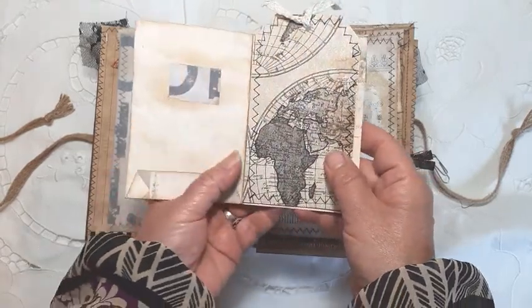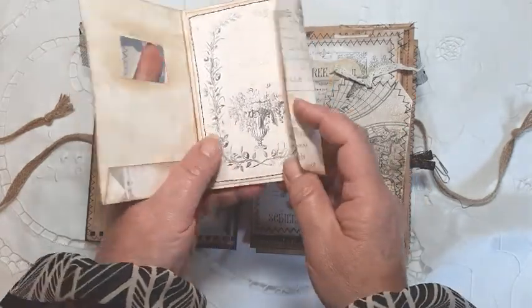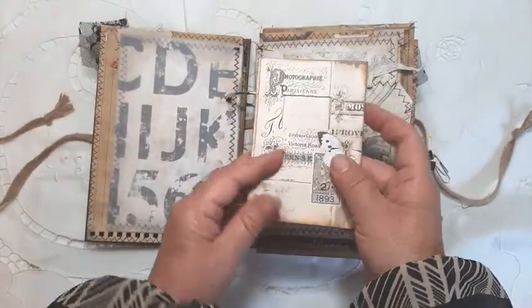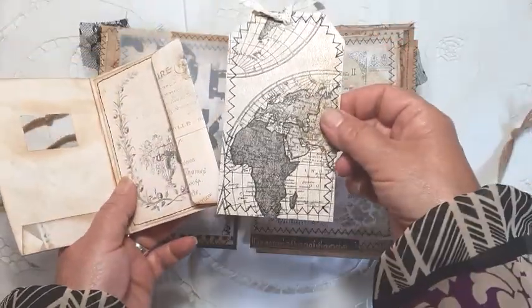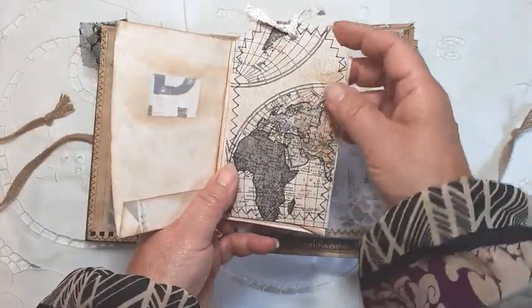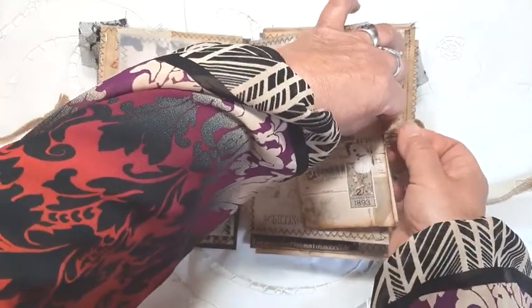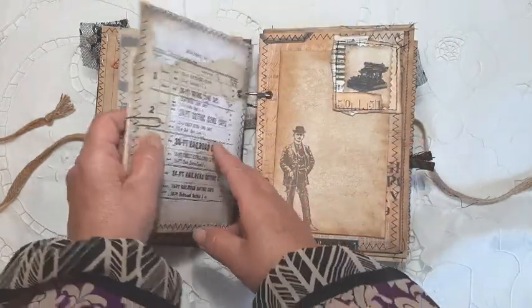Here is a little envelope — you can either make it into a proper envelope by sticking it down, or use it as I have to just slot something in. It's embellished on the inside as well so that when it closes there's not just plain paper. There's a little tag made from some wallpaper I picked up that I thought went very well with this — I've coffee-dyed it. I've not used a kit for this; it's just papers that I already own.